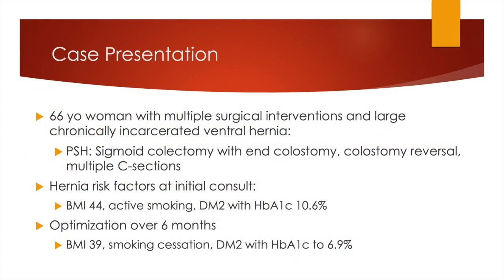A 66-year-old woman with multiple surgical interventions presented with a large chronically incarcerated ventral hernia. Surgical history notable for sigmoid colectomy with end-colostomy for diverticulitis, a colostomy reversal, and multiple C-sections. She presented sub-optimized for reconstruction with a BMI of 44, actively smoking, and uncontrolled diabetes. We were able to optimize her over six months and set her up for surgery.